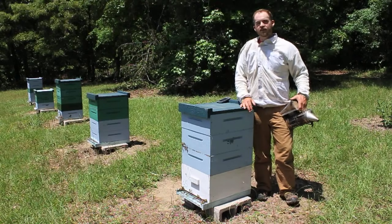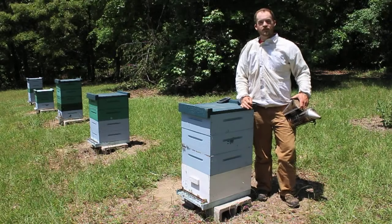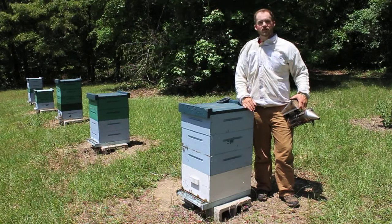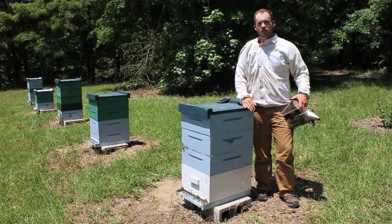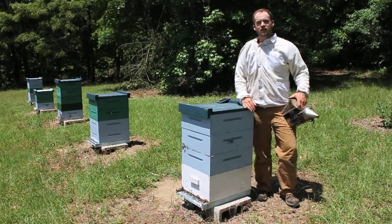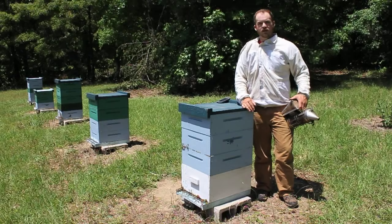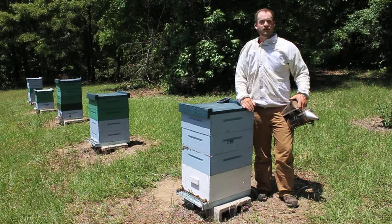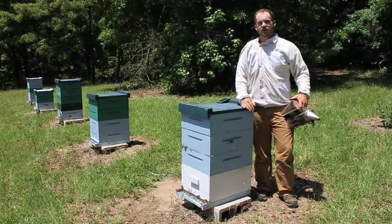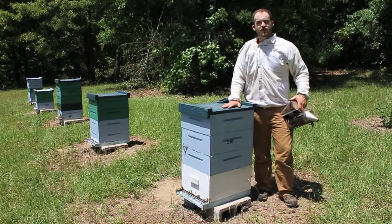We counted about 17 mites out of that 300-bee sample — that is way, way more than the economic threshold to treat. Economic threshold does vary by location, but a good rule of thumb is three mites per 300 bees, especially in the springtime, because early in spring those numbers are going to exponentially multiply until you've got an out-of-control situation on your hands — which is exactly what happened to my hives.